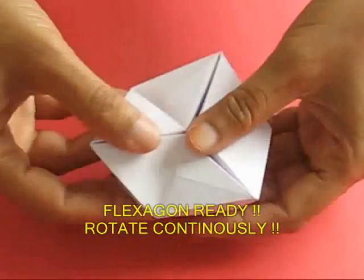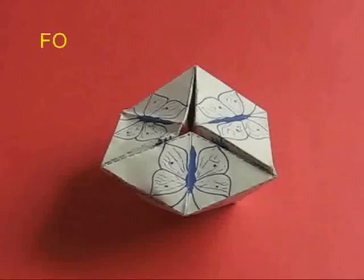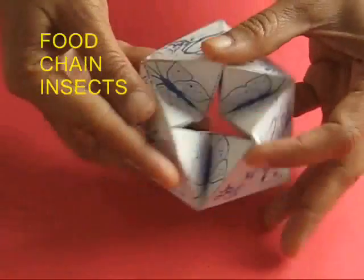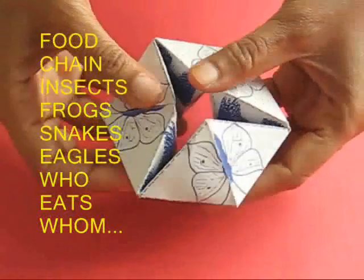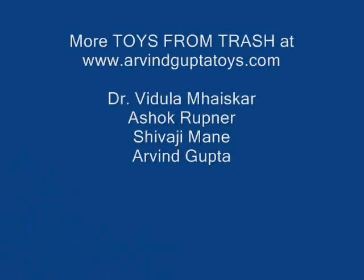You can also make a food chain with this. Draw insects — insects are eaten by frogs, frogs are eaten by snakes, and snakes are eaten by eagles. This is a very nice food chain.